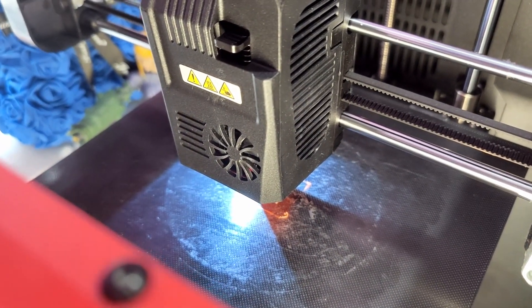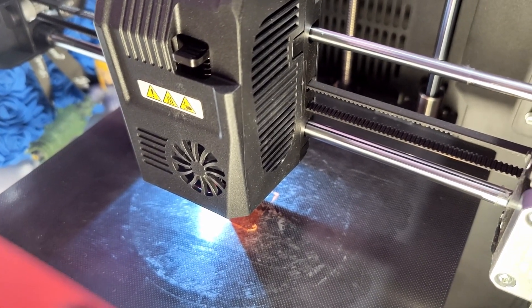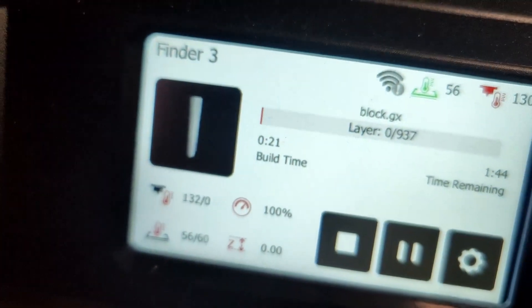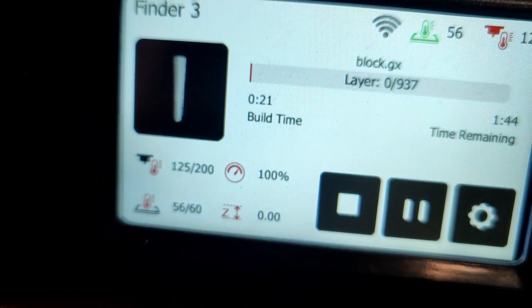I use a smart plug, which is why I've done it that way. The screen is just starting up. The power has started - no movement yet up here - and it has said down here 'resume the uncompleted print job.' We're going to click yes, and then it comes straight back on: 21 minutes in, an hour and 44 left.